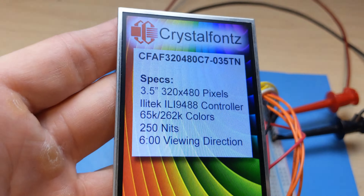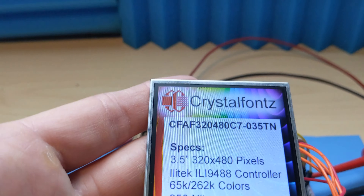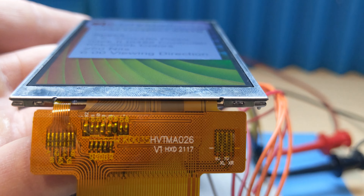If you check out the product page for this TFT display module, you'll find the pricing, data sheets, 3D models, technical specs, demonstration code, and everything you could use for working with it — not to mention our top-notch support, in case you get stuck.